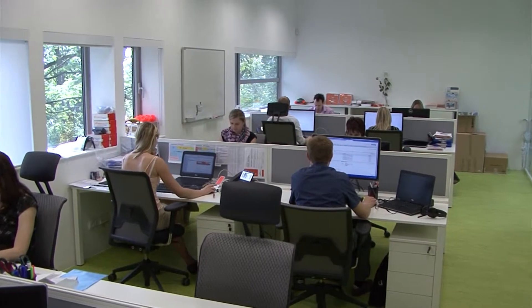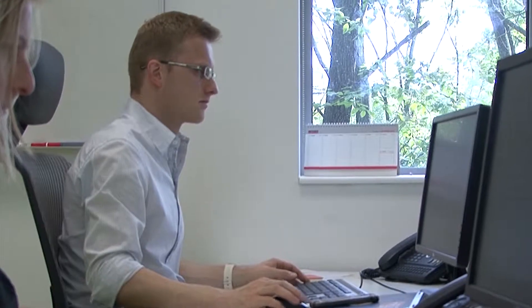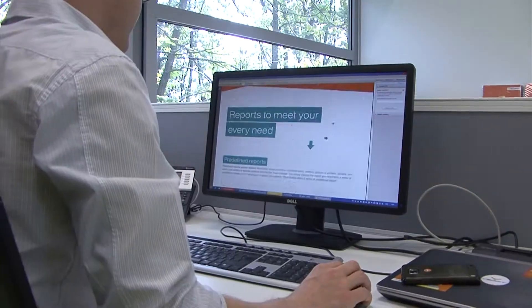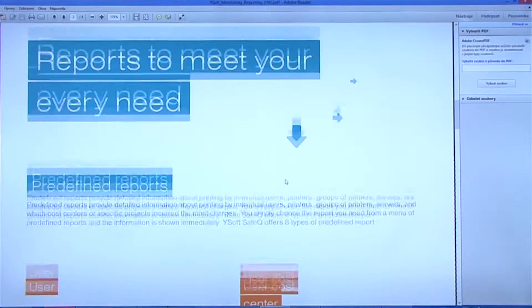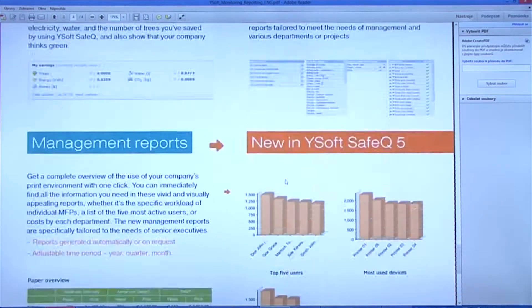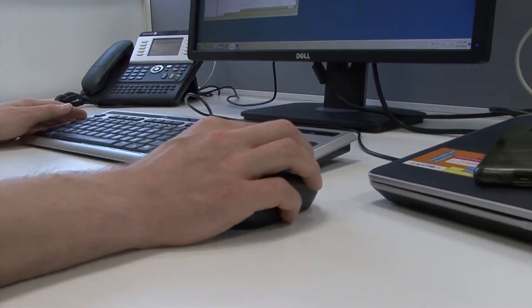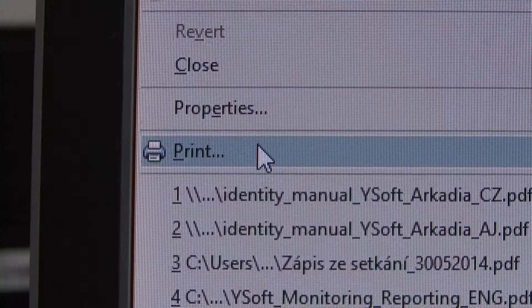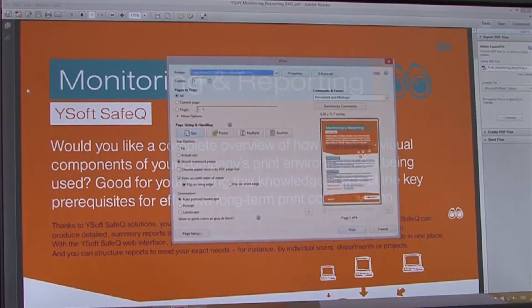As part of Thomas' job as a technical specialist for his company, he communicates with customers, makes presentations to clients, and supervises the creation of technical documents. Because Thomas prints, copies, and scans documents every day, he appreciates the YSoft SafeQ print solution, which makes all those operations easier and saves his valuable time.